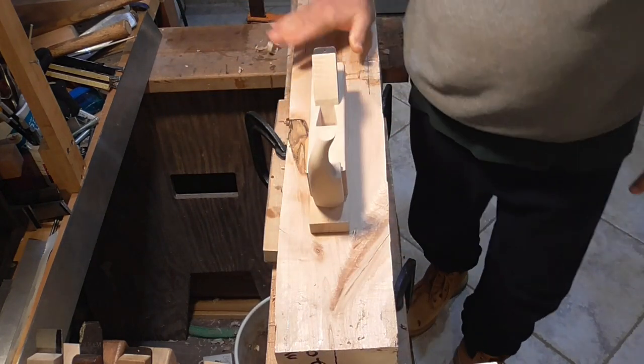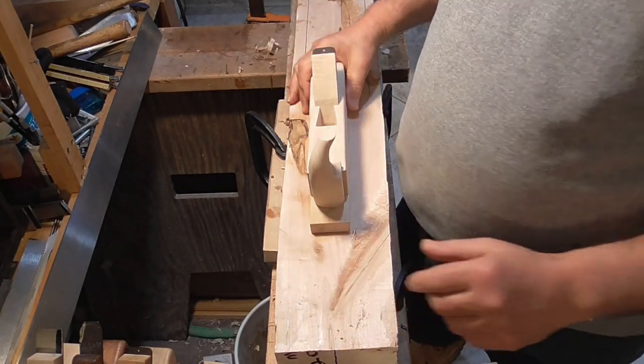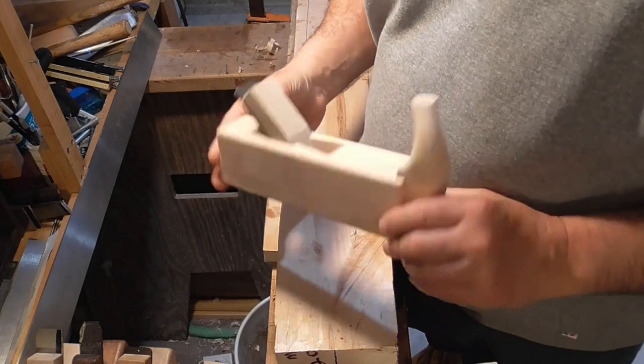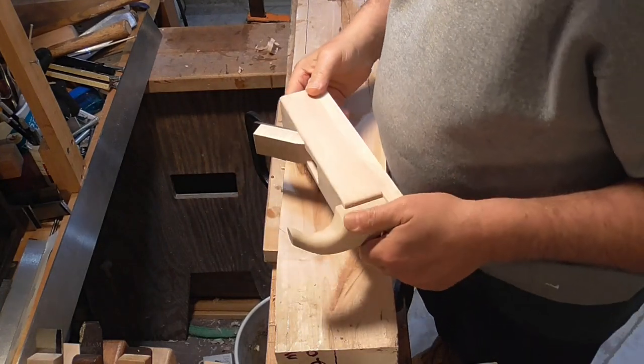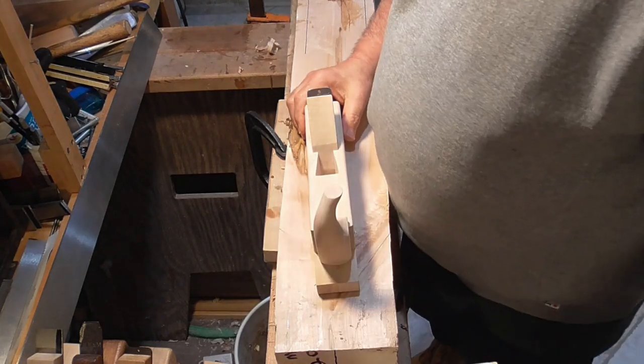Someday this will be a joiner plane. I want to thank everybody for liking, subscribing, and watching the videos. Stay strong — we've got a lot more work to do.